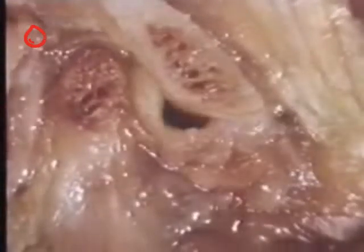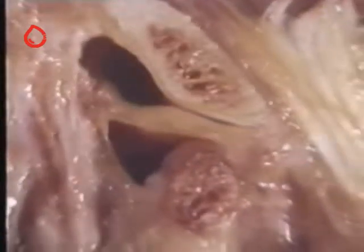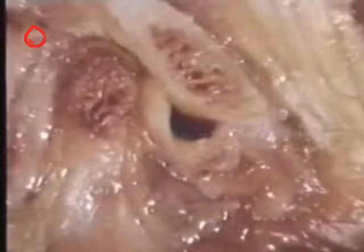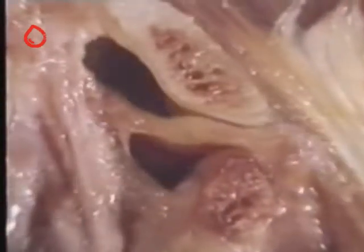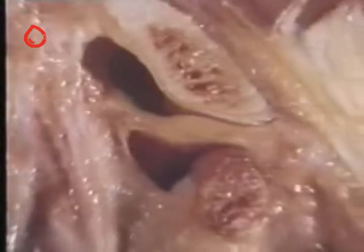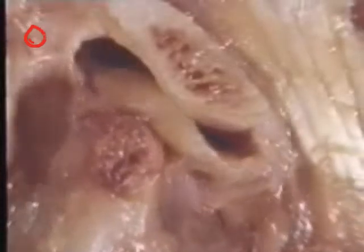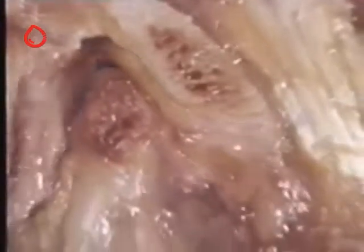The disk is here again anteriorly displaced. The configuration of the joint compartments corresponds very well to what has been seen on arthrograms and to observations during surgery. Reciprocal clicking is a clinical sign of anterior disk displacement with reduction.